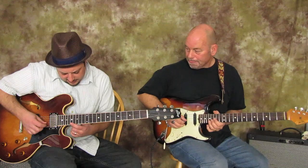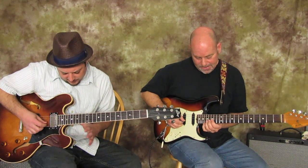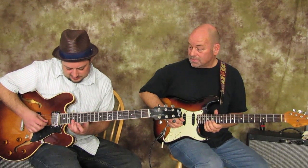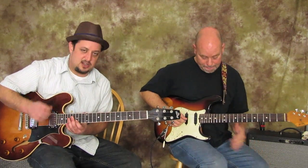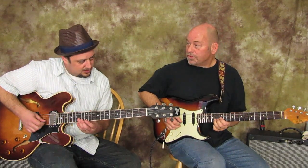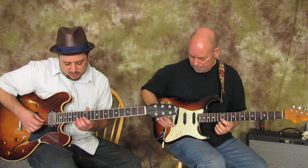So we start on, I don't count frets that often, but we're basically on 17, 16, 15. Yeah, so 17, 16, 15 on the B string. Then we're going to go 14, 13, 12 — 14, 13, 12 on the same string.